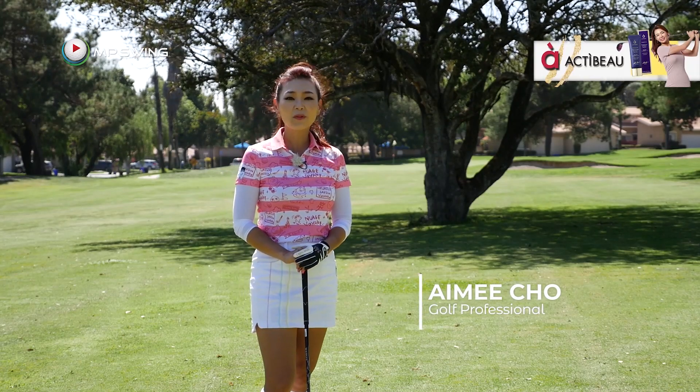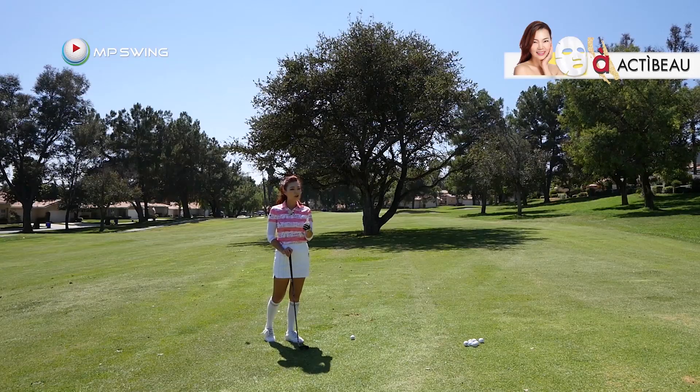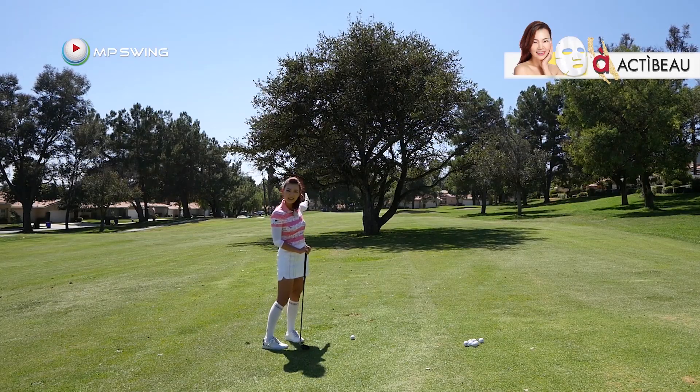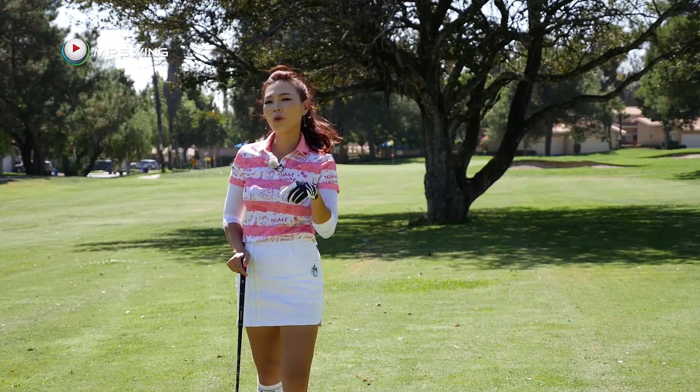Hi guys, my name is Amy Cho, Golf Professional. I'm getting ready to hit my second shot here. But as you can see, there's a tree in my way. So today, I'm going to show you the easiest way to hit over trees.